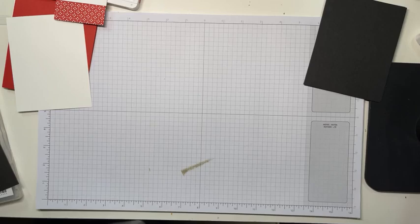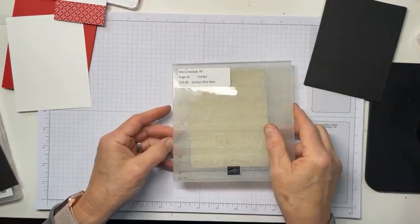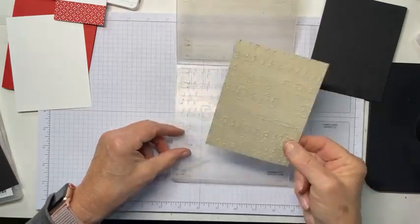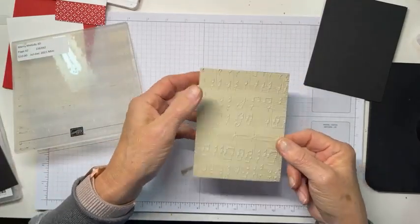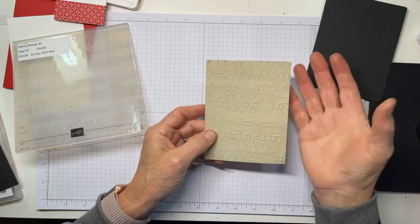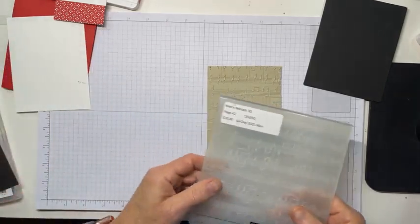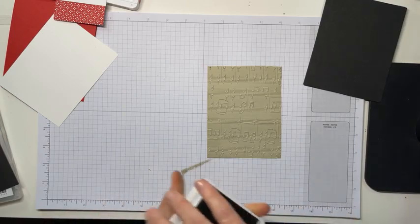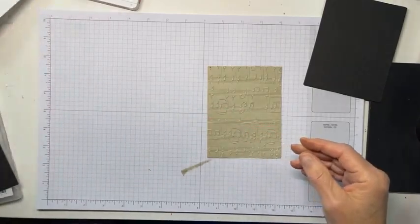I did, just to hedge my bets, cut a second card front — just to be sure that it would do what I wanted it to do. And it did exactly what I wanted it to do. It's not very dark, and that's fine. All I was really trying to do was just kind of pull out those notes, and that's exactly what it did. So there we go. I'll put that aside now before I have more ink-tastrophe than I've already tried to have.